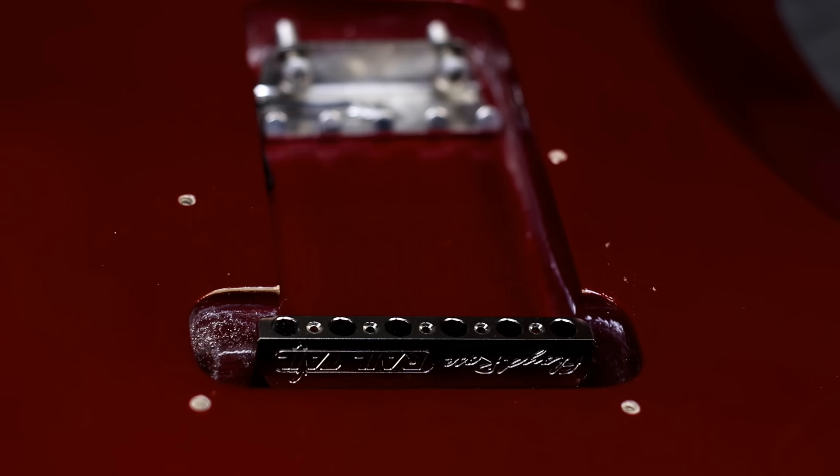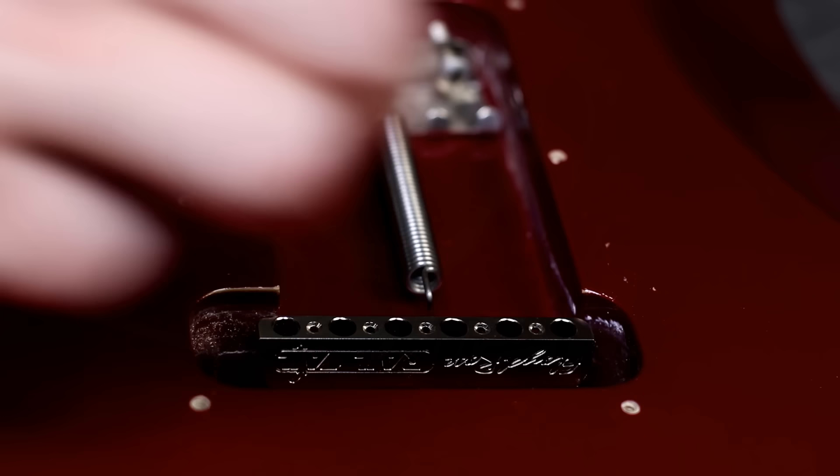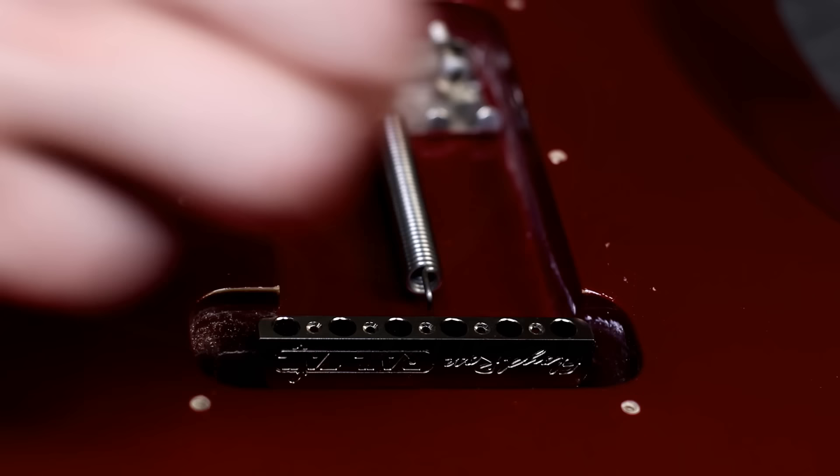As one of the final steps, let's put on the new tremolo springs. Installing a piece of foam underneath the springs is a great way to deaden the spring sound as well, so we'll do that.